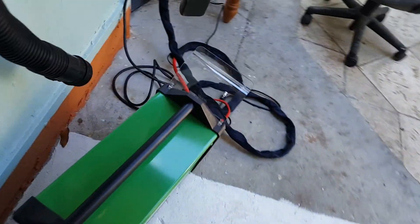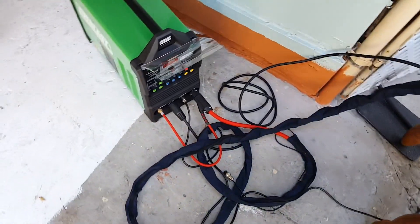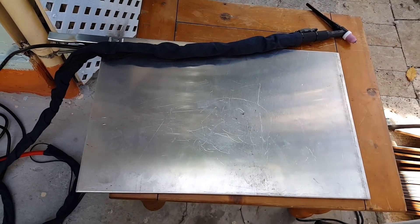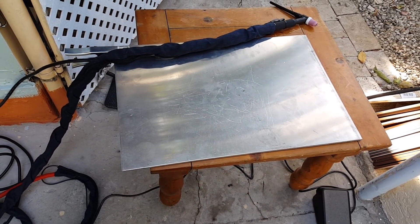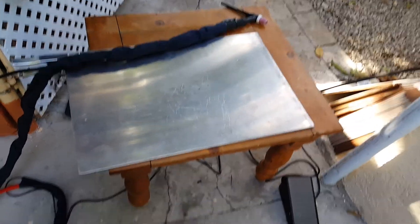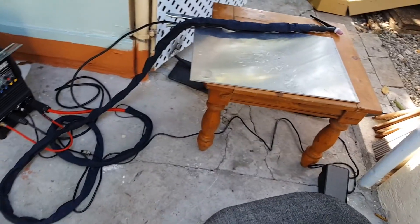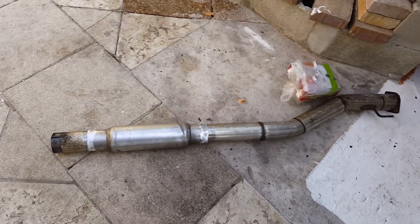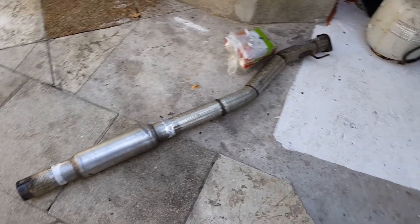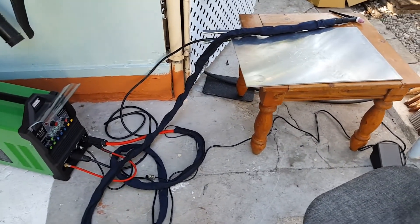All right, so here's my Everlast 200DV TIG welder, got my argon bottle, number 26 torch, got a little slab of aluminum I can use for my grounding, and a little chair — just a small, basic setup for now because I haven't gotten everything set where I need it. So I'm gonna go ahead and tack this up and then I can test fit it on the car.